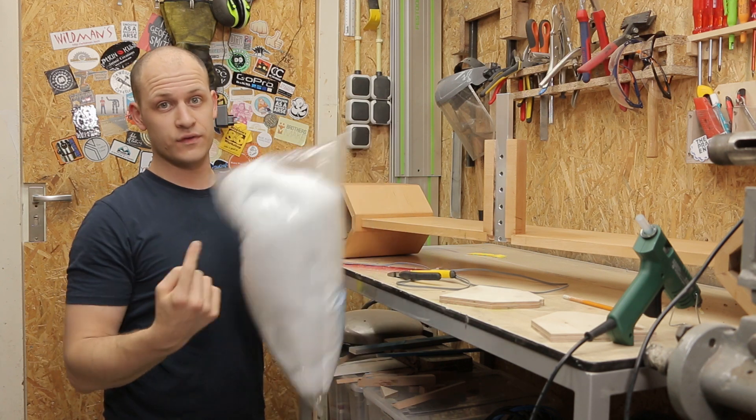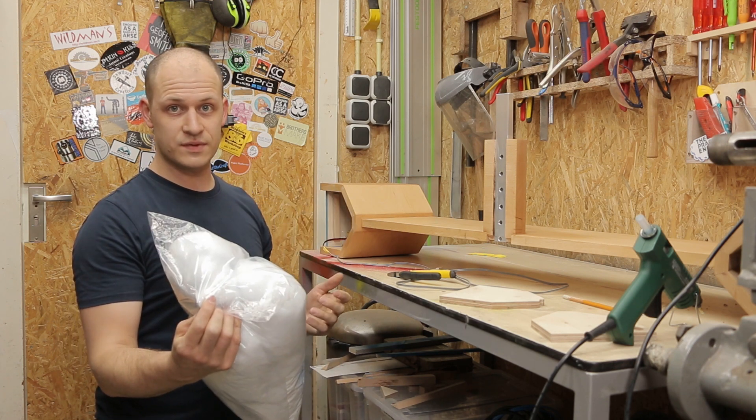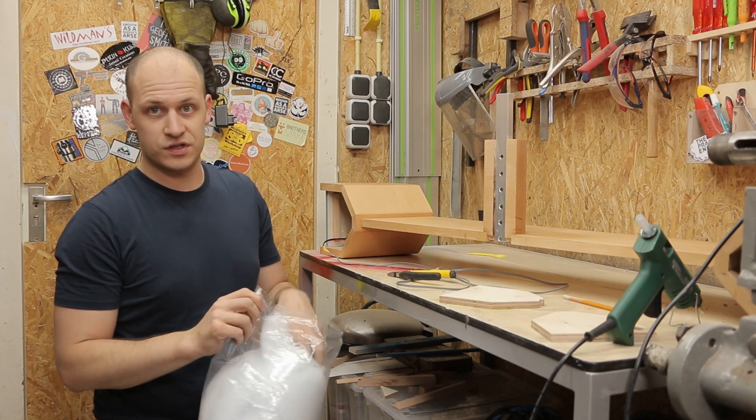I don't have it, but I do have this fake snow. I've used it before and it's like a blanket of snow. You can buy this every Christmas, after Christmas for really cheap. So it works just as well, I think.